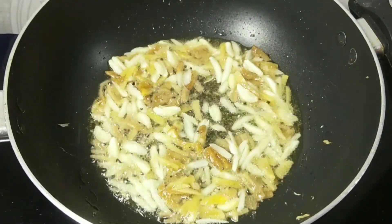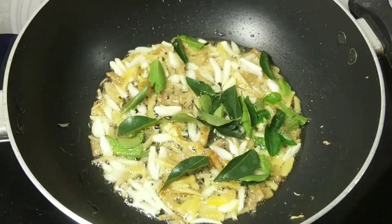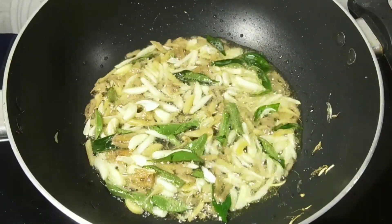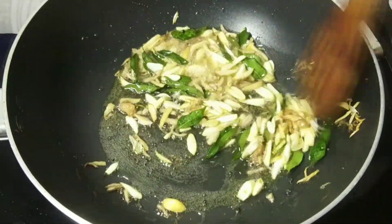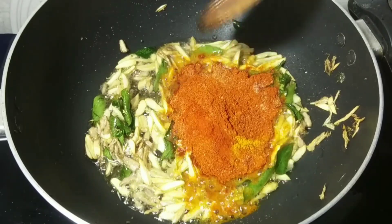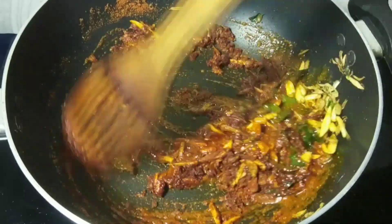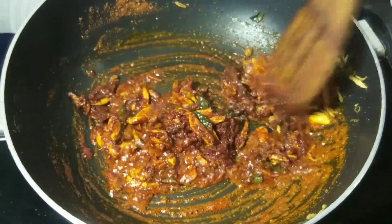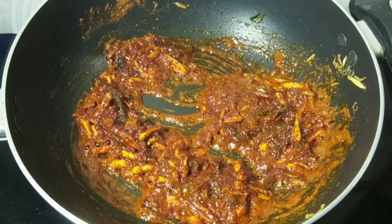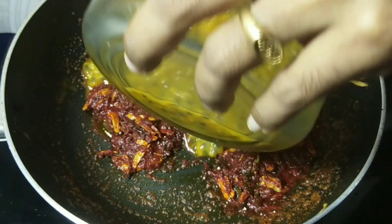We fry it. Cut it in 1 teaspoon. Now fry it. The flame will be slow. Now fry it.